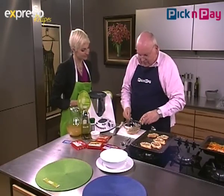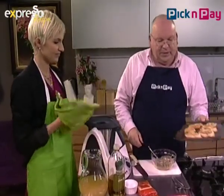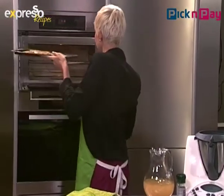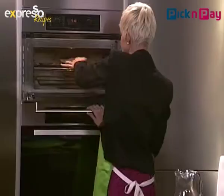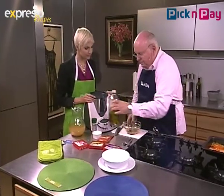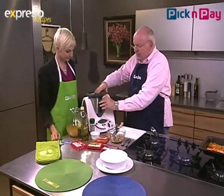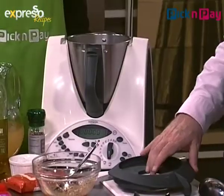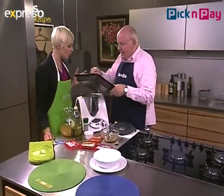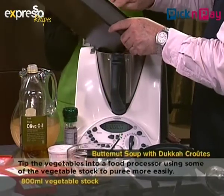With the dukkah, I'm going to add a little more oil to make it a nice drizzly kind of oil, and then we'll use this as a garnish for the soup. I've already taken out the roasted vegetables we made a bit earlier. Even though we're going into summer, you can have this cold — it's a nice summer afternoon dish as well.